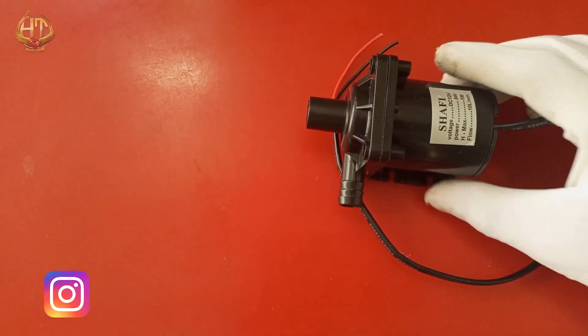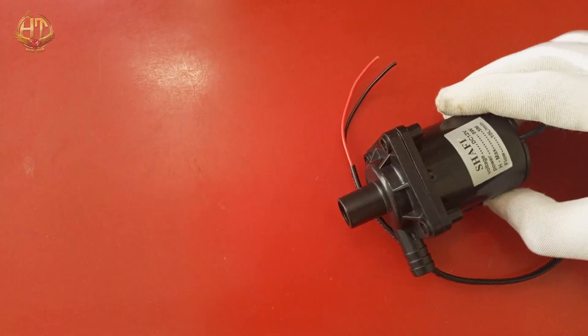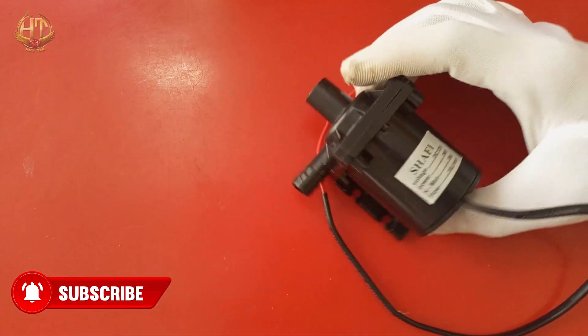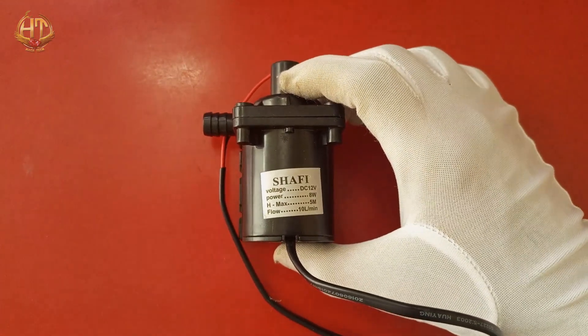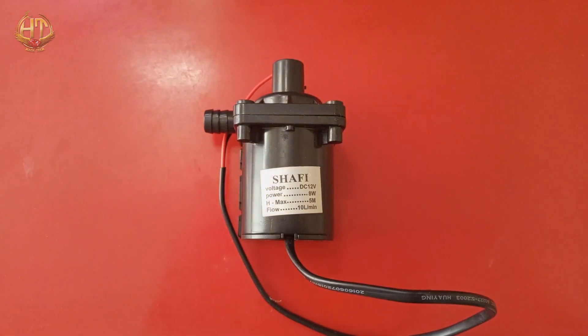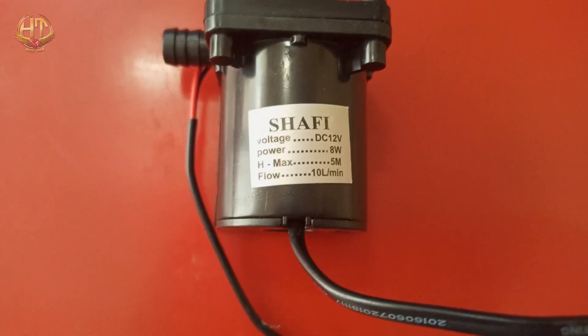12V DC Water Pump can also be used in Water Circulation Systems, Water Booster Systems, New Energy Vehicle Cooling Systems, and other applications. Now firstly we will see their specifications which are specified here.